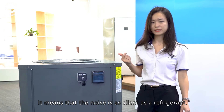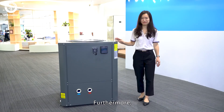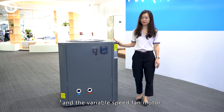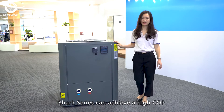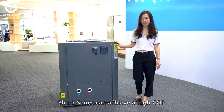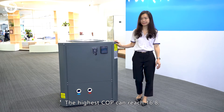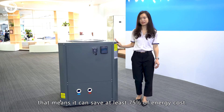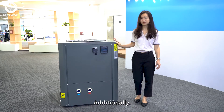The lowest noise of Shark Series can reach 40 dB. It means that the noise is as silent as a refrigerator. Furthermore, with the full inverter technology and the variable speed fan motor, Shark Series achieves a high COP. The highest COP can reach 16.8, which means you can save 75% of energy cost.